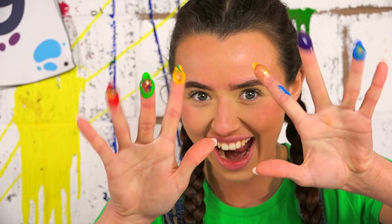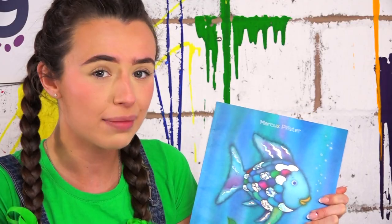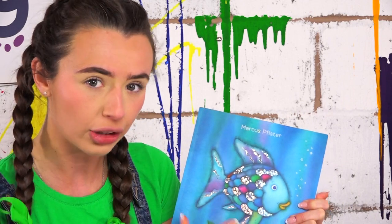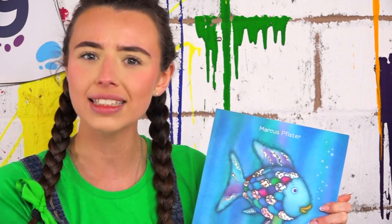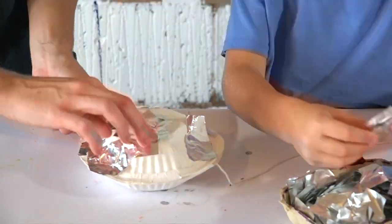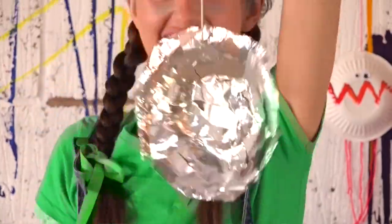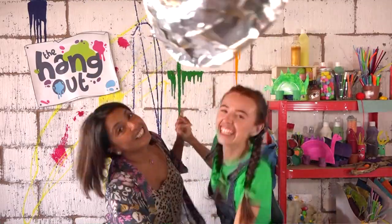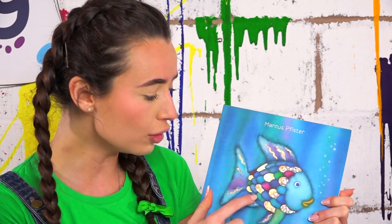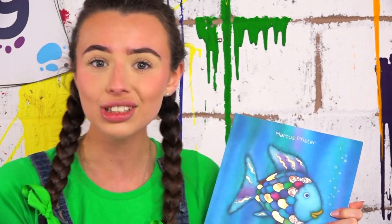Looking at our rainbow fish, I can see some scales that have quite a metallic look, and this gives me an idea. Do you remember when we made our disco ball and we had all of that tin foil? Well we still have so much left over, so I think we could use it to create our tail and our fin, and we could also add some metallic scales too.